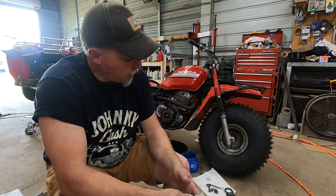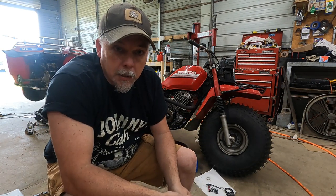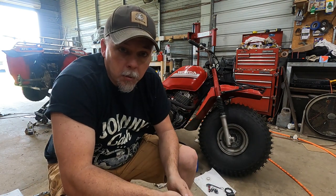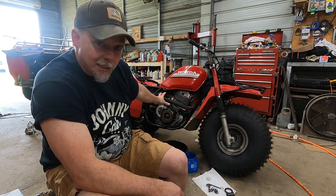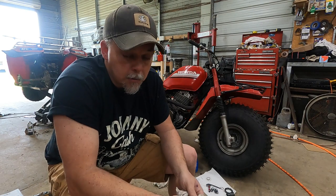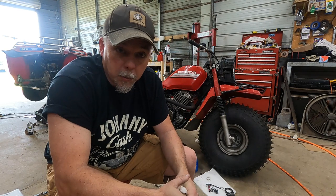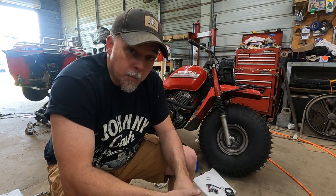That's really all there is to it — right there, you've saved yourself probably $250 in labor to take it somewhere. Once the case is cleaned up in the parts washer, we'll put the gasket on it. You can buy almost all of this as a kit: clutch disc, steels, and springs, as well as a new gasket. Add in a one-way bearing and it's an afternoon well spent out in the garage. I'm going to pause this, get the case cleaned up, and then we'll reassemble.